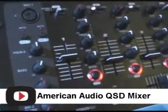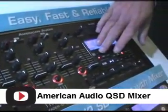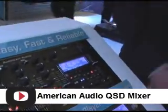You can also do all your drops on your SD card as well. If you want to have drops that you're always doing, put them on your SD card, trigger them, manipulate them right here, and send it to any channel.